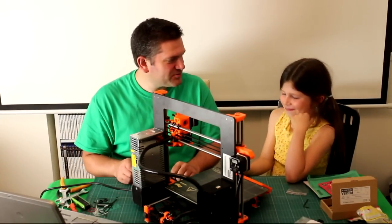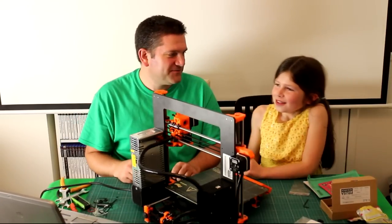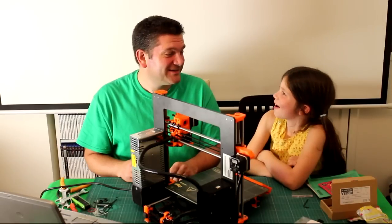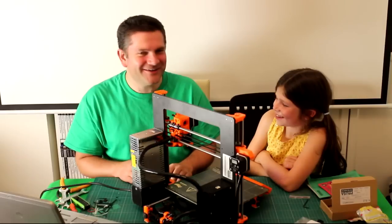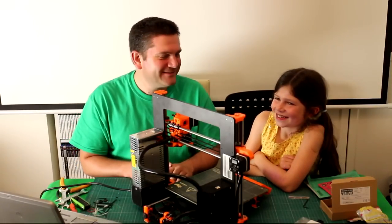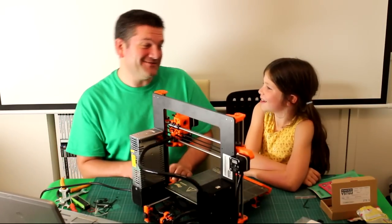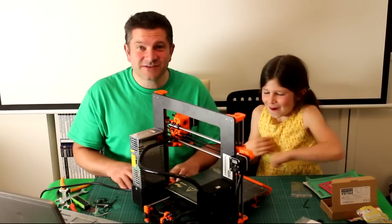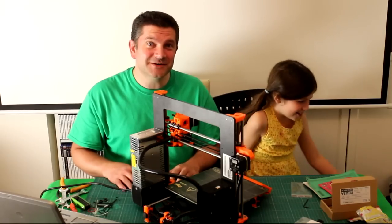Tomorrow we might get your first print on your new 3D printer! You'll have to create a name for it — what do you want to call it? 'The Sophia' — oh, very good, I like that! So if you join us tomorrow we will be calibrating and printing some very first things. Think about what you want to print — maybe another Buddy? They were quite cool. Okay, let's turn this off — it's time for bed. Good night everyone, see you next time!